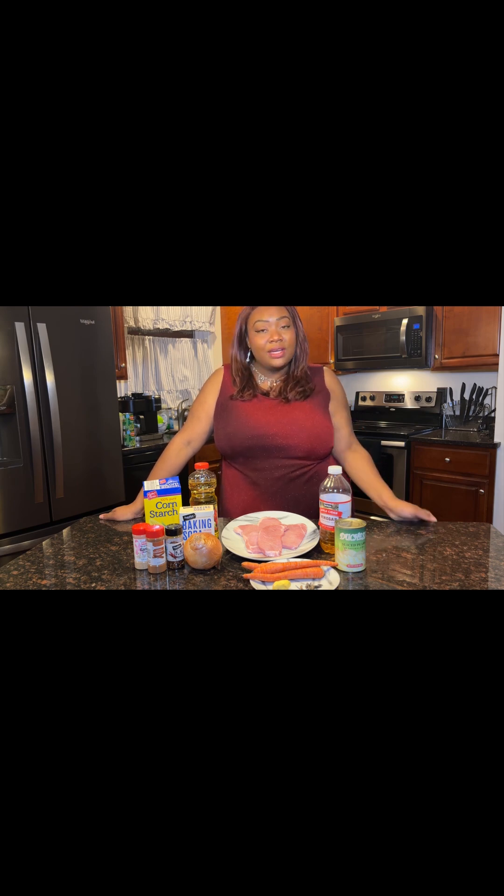I'm back in the kitchen and I'm ready to cook it up. Let's go. Today we'll be making pork chops and carrots with ginger, pear, and rosemary sauce. You'll need these ingredients. Let's go.